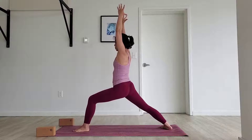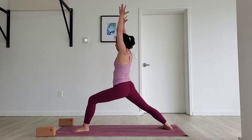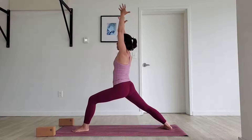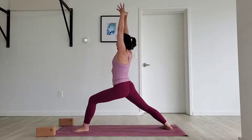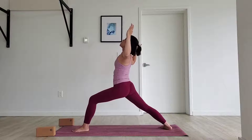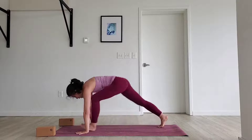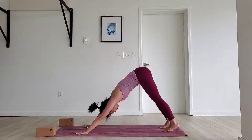Ensuring we're in the correct warrior one: heels in alignment, front toes facing all the way forward, back toes facing about two o'clock. Feel the razor edge of your right foot down. Reach your arms up higher, take a deep breath in. On the exhale, cactus your arms, pump the chest up. Cycle arms down to the ground, step your foot back. Downward facing dog.